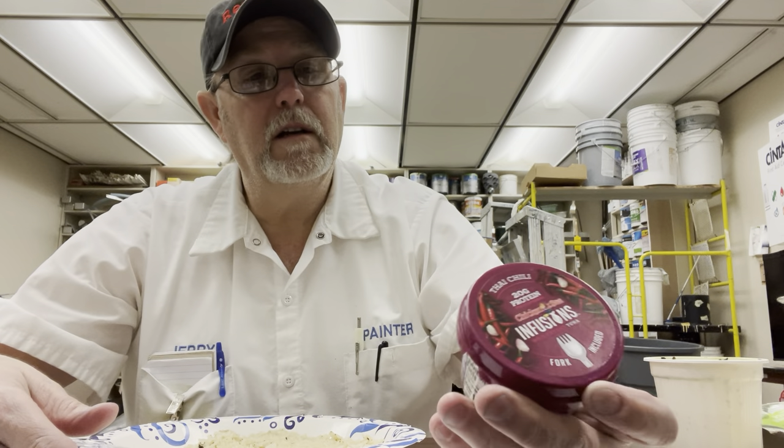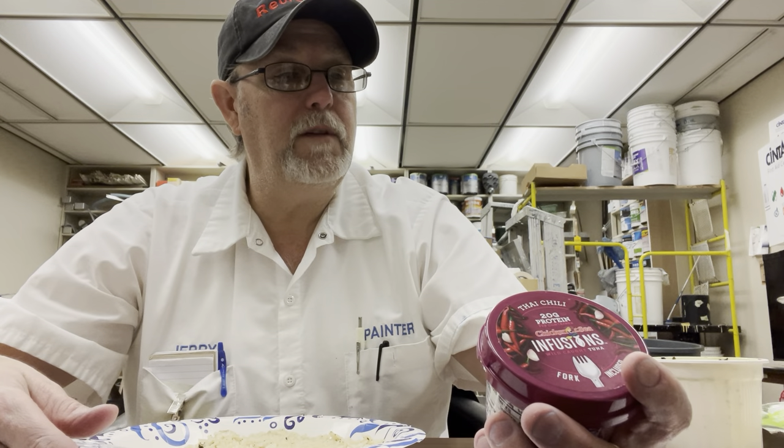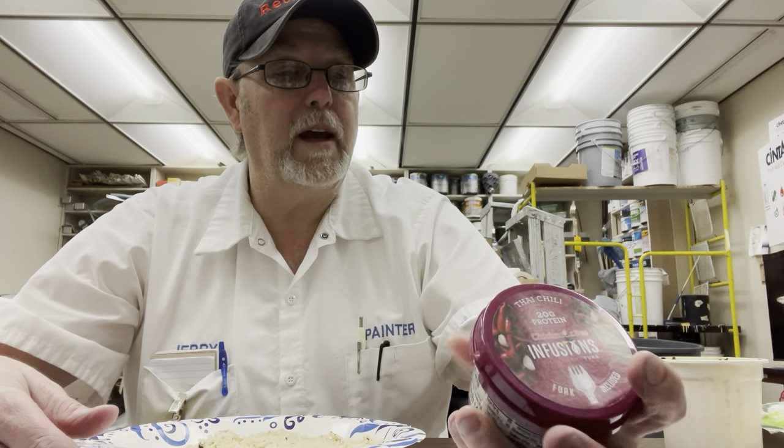This is the Thai chili flavored, 20 grams of protein per container, tuna infused with EVOO, herbs and spices.